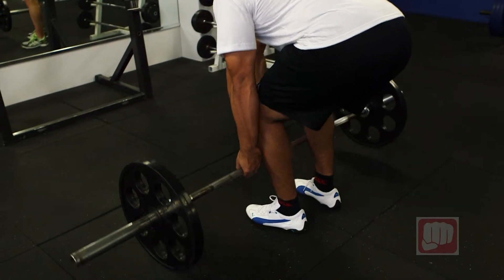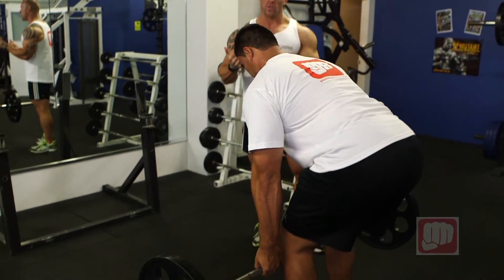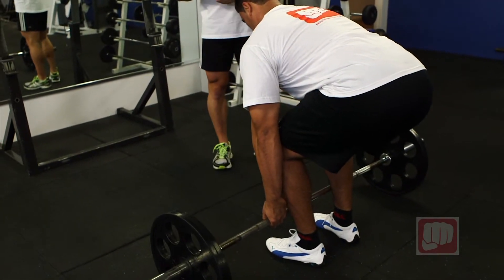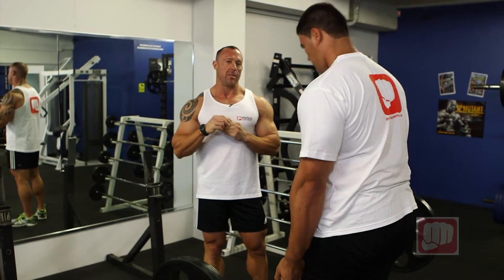So ladies and gentlemen, this is deadlift. Perform it with great technique and form and this will produce great results in your whole body — strength, core conditioning, and overall mass building. Ladies and gentlemen, that's deadlift.